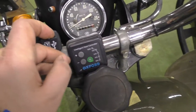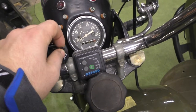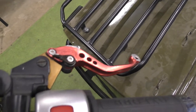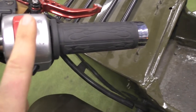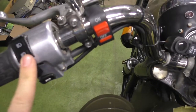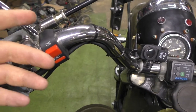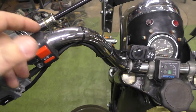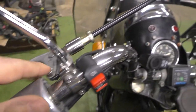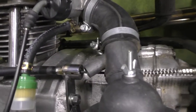We have a 12-volt socket here for phone charging and so on. These levers are from a Kawasaki motorcycle; I changed this one as well — this is from Suzuki, this one is from Honda, and this one I'm not sure about. It might connect to a start/stop function or the front light.